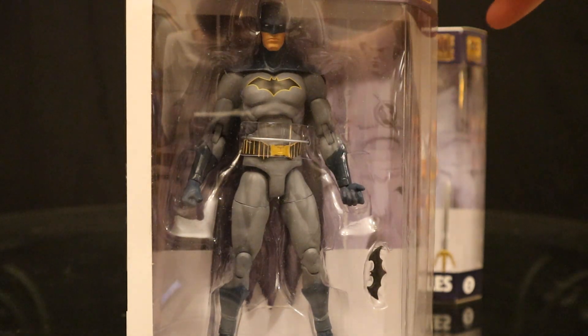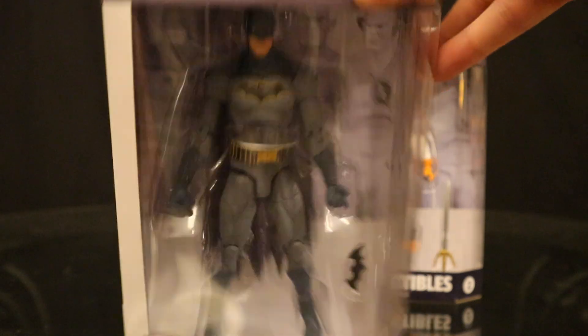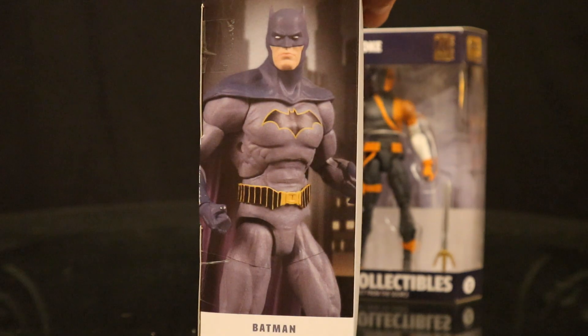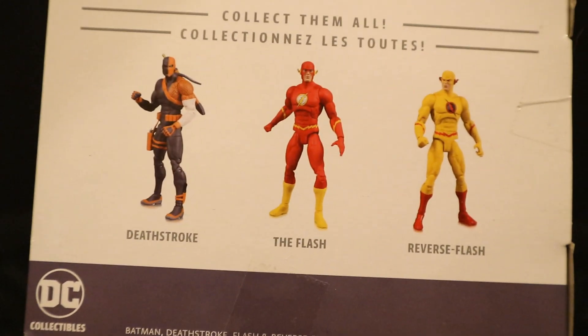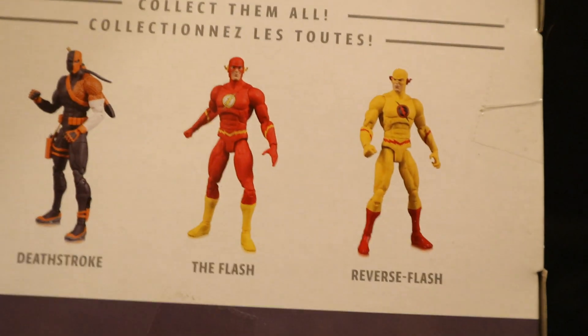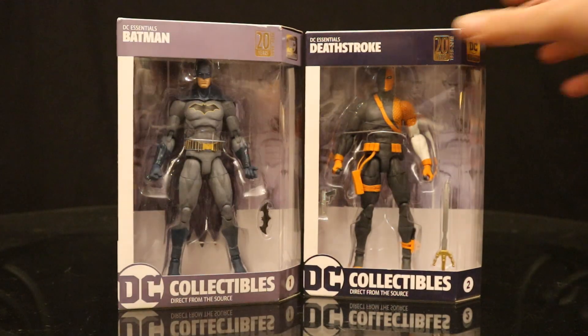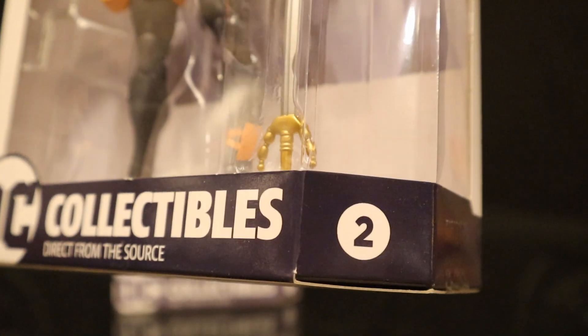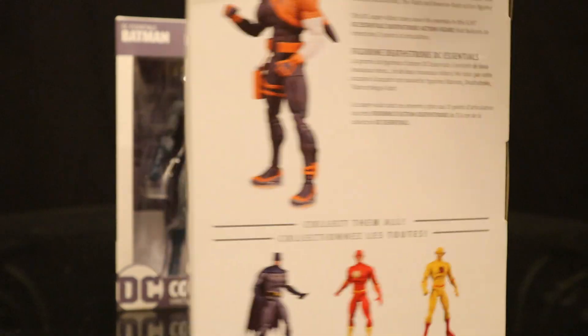Batman. He's in his Rebirth outfit, not quite painted accurately. He comes with one Batarang. Bat symbol at the top. Here's the rest of Wave 1 — we have Batman, Deathstroke, Flash, and Reverse Flash. Really wish I'd got these two figures at this point. Then we have Deathstroke, DC Essentials, the second figure in the line. Deathstroke's logo. The rest of the wave.